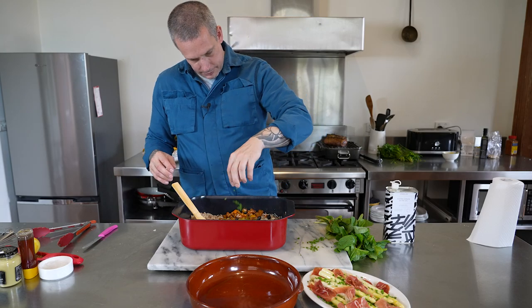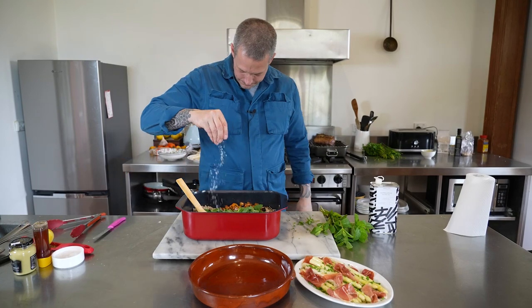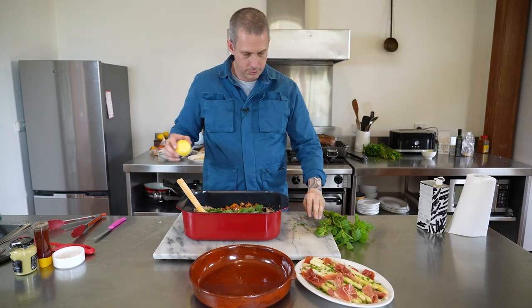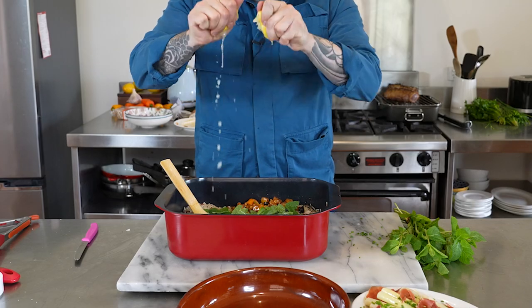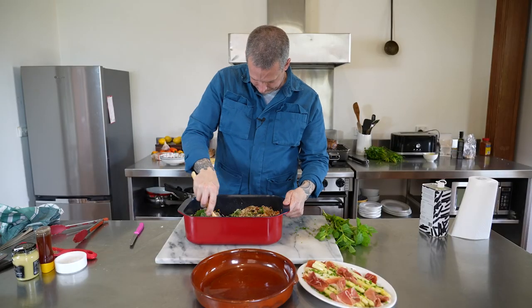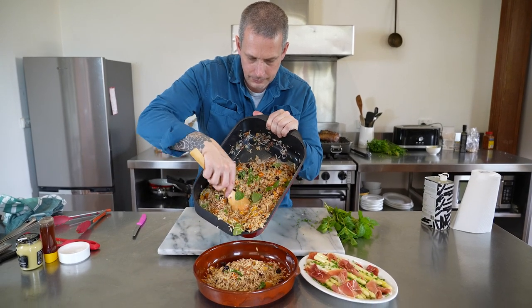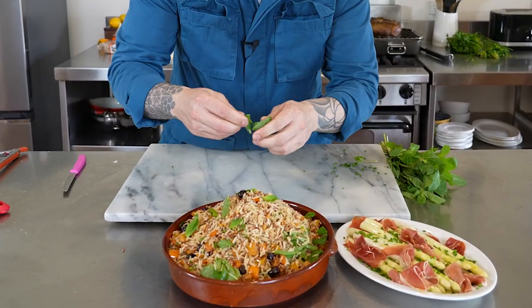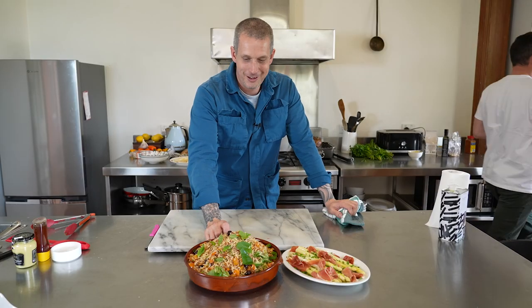For the rice salad: our cooked rice, the capsicum with pine nuts and cranberries, zest of a lemon, leftover chives from the asparagus, and lots of torn mint. A last little season of salt, a good glug of olive oil, juice of the lemon — and there we have it, our rice salad with cranberries, pine nuts, and capsicum.